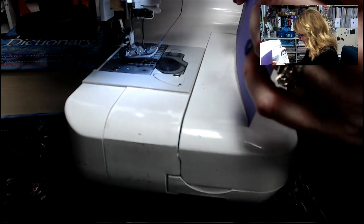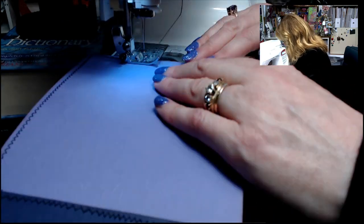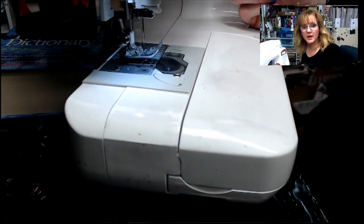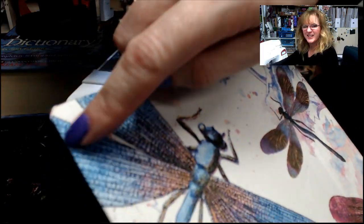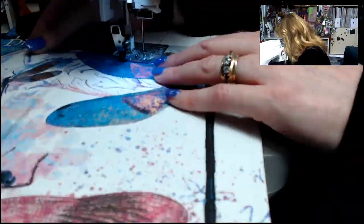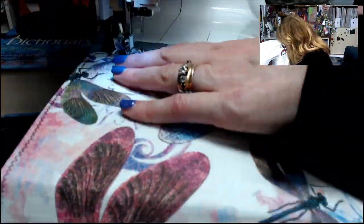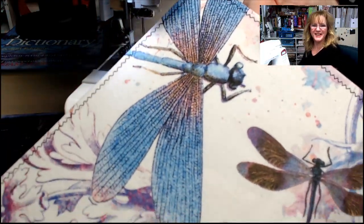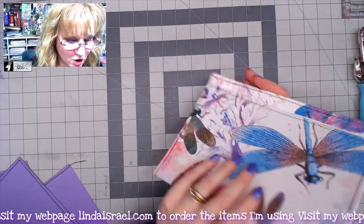One inside cover is complete. I'll repeat the same process on the other side. Then I'll take the outer cover and, starting from the back, stitch all the way around the outside edge.